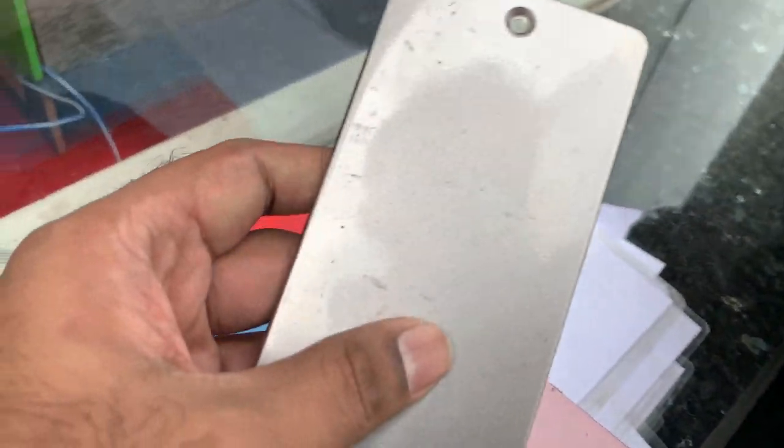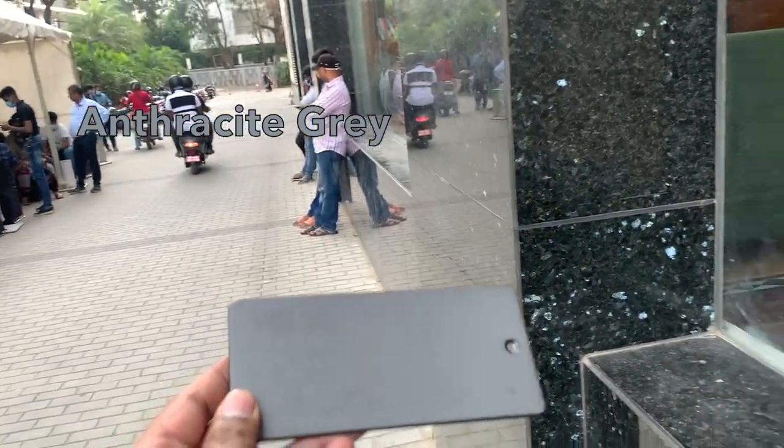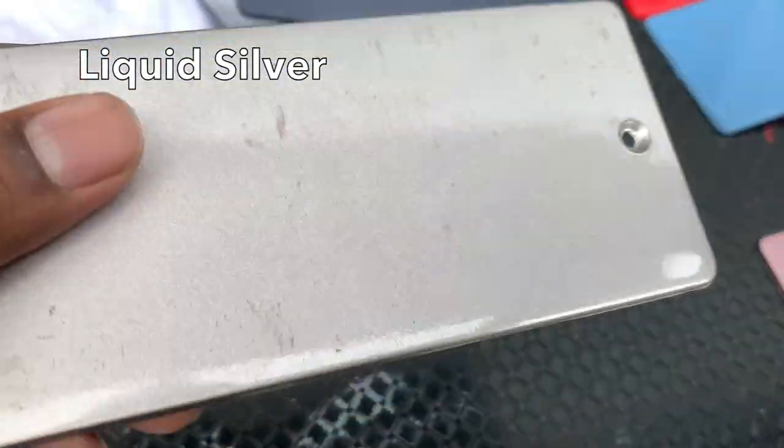Anthracite grey. And this is blue. It's liquid. This is anthracite grey. This is liquid — I just want to see it. White.